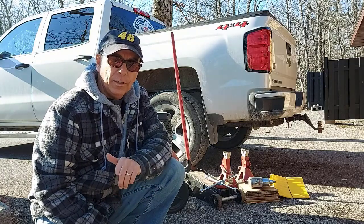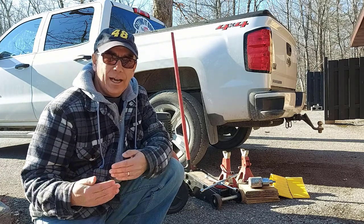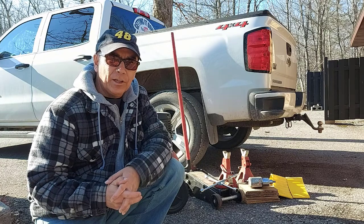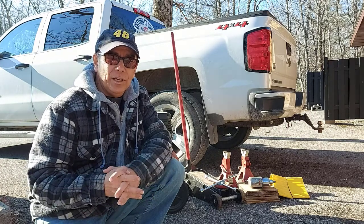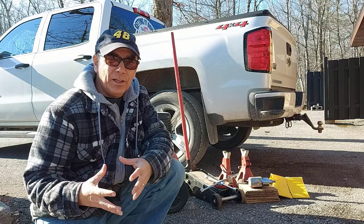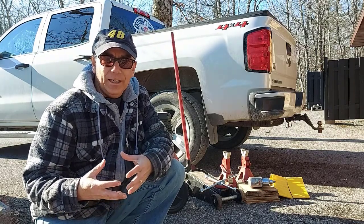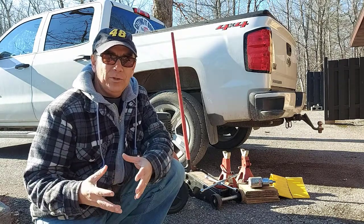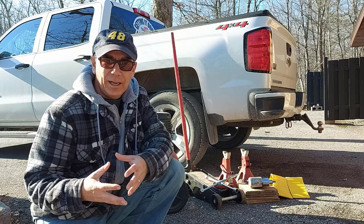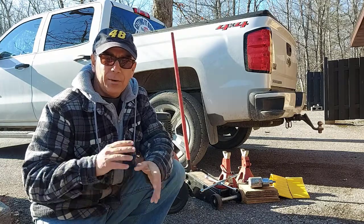A lot of people will tell you to rotate your tires every time you change your motor oil. You can, but you don't really have to. Here in Canada we're going about every 5,000 kilometers — they want us to change our oil and rotate our tires — but you don't really have to do it that often. It's way too soon, especially if you're not doing a lot of city driving and you're doing a lot of highway driving. It all depends on your situation.